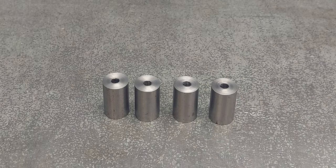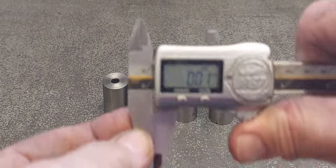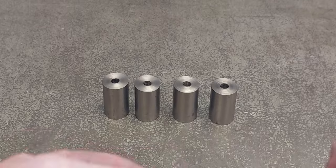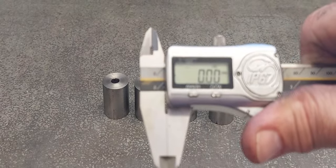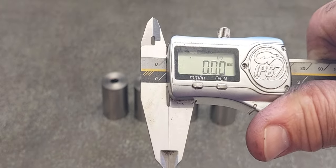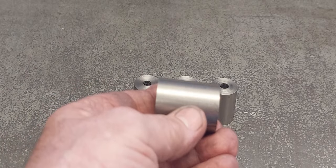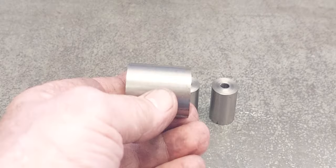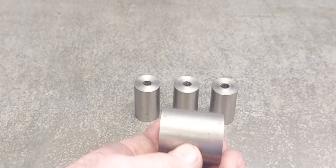Back over on the bench now. Zero out the verniers — give them a bit of a wipe with your finger, make sure there's nothing on the faces. Nice and clean, zero them out, and we start getting measurements, zeroing out on each one starting with a zero point and bringing in each one. I'll turn the overhead light on so the camera will focus.